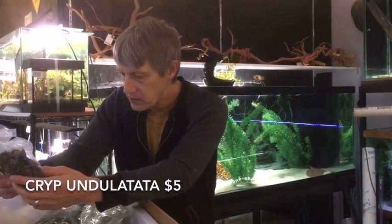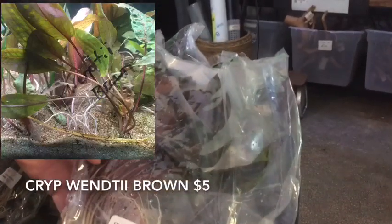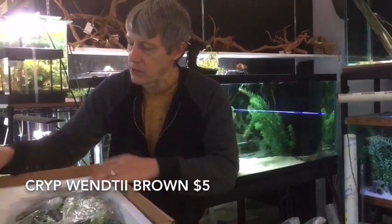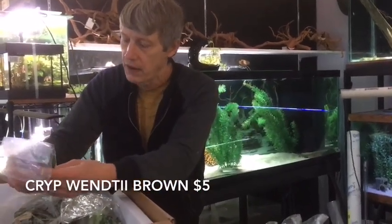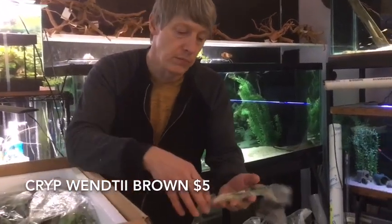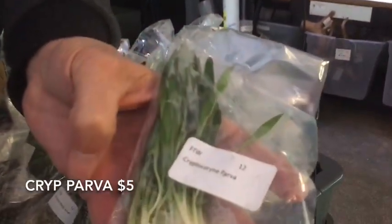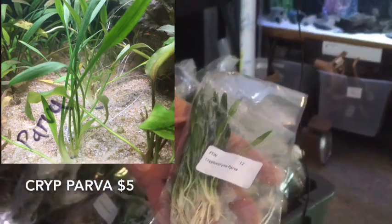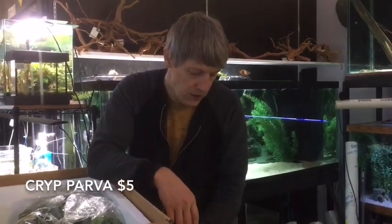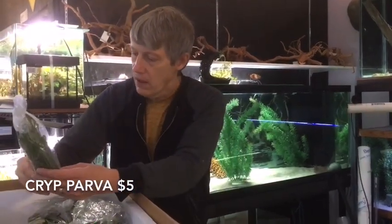Seems like I went Crypt crazy here because here's now the Wendtii brown. So we've got the red, the brown, the green, the Lutea, the Undulata, and the Spiralis. We've got Crypts and we've got Crypts! Remember, our Crypts are good for a low-tech tank — kind of stocked up on stuff for your non-CO2 tank. Not that you can't do CO2 with them, but you don't have to. Here's another smaller variety of Crypts — this is Crypt Parva. Very similar to the Sag in look; it's got a nice carpeting grassy look, but it's a Crypt. It throws easy.